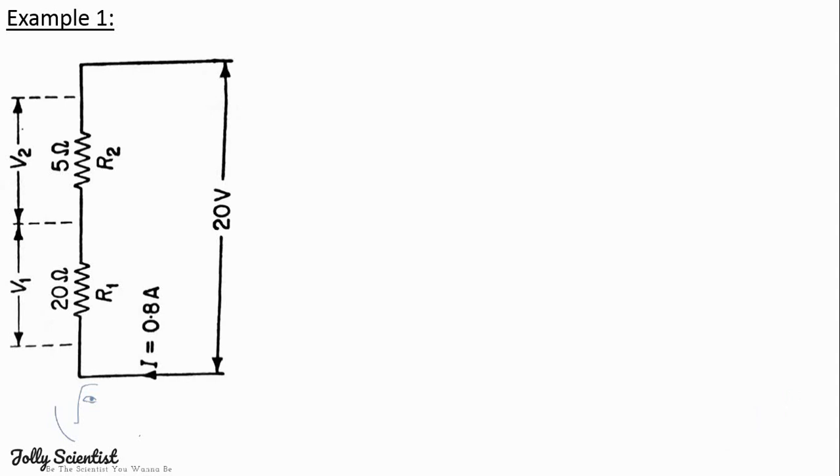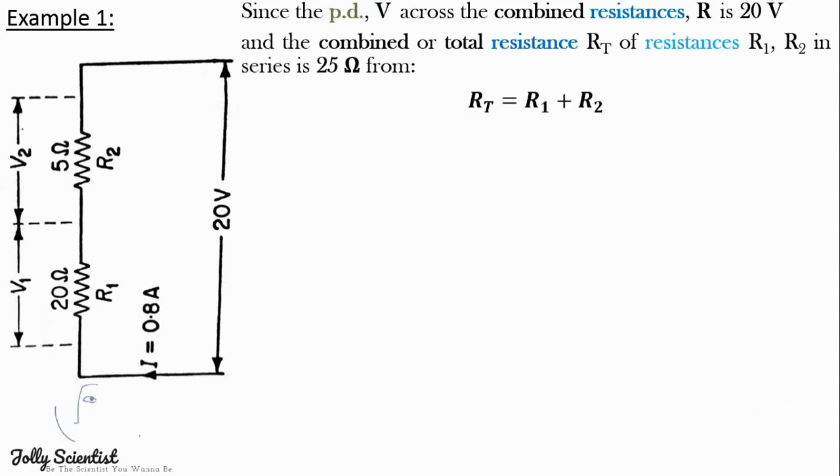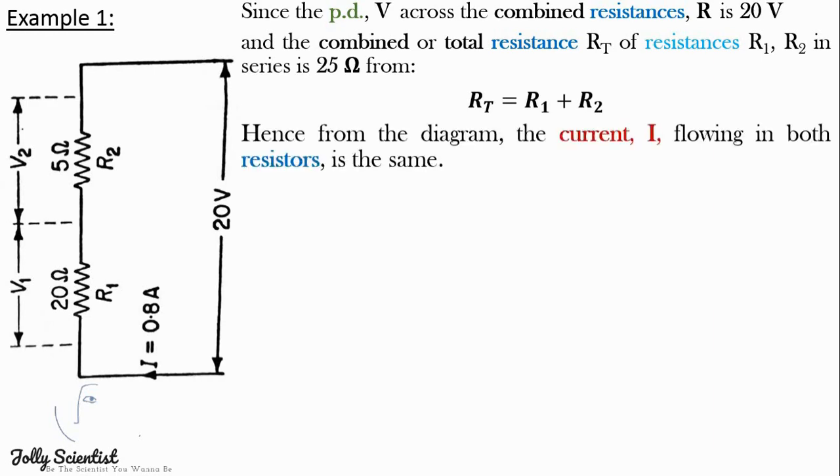Let's consider this circuit diagram. Since the potential difference V across the combined resistance is 20 volts, and the combined total resistance Rt of resistances R1 and R2 in series is 25 ohms — from Rt equals R1 plus R2 — the current I flowing in both resistors is the same. From I equals V over R, which gives 20 divided by 25.